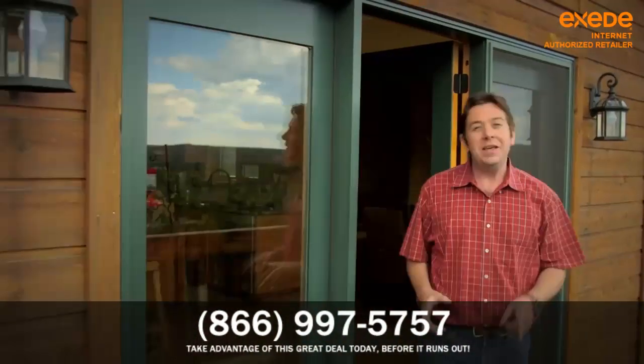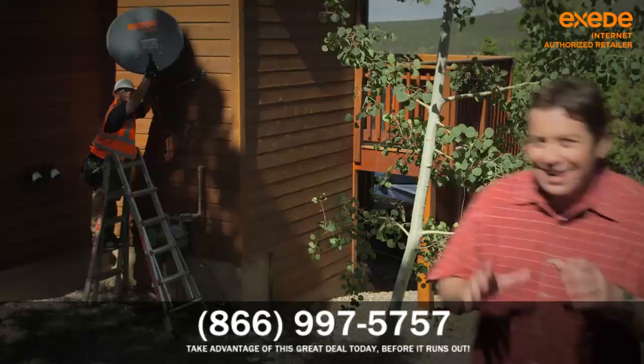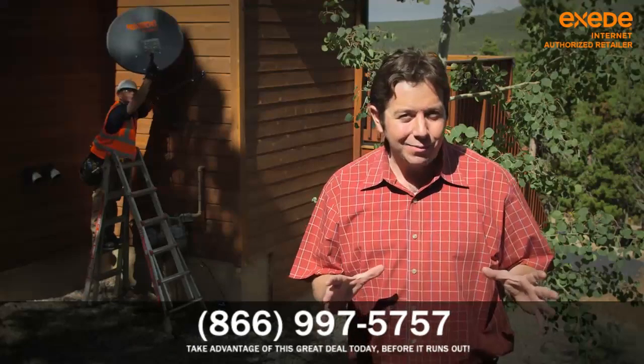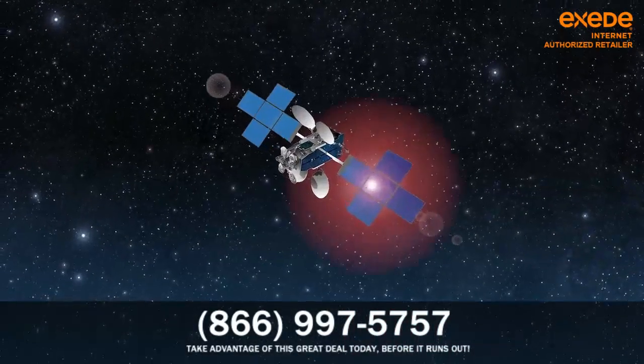After plugging in the modem, it's time to go back outside and point the dish. This is the important part. The technician uses precise measurements to align your satellite antenna with the Exceed satellite, all the way up in space.